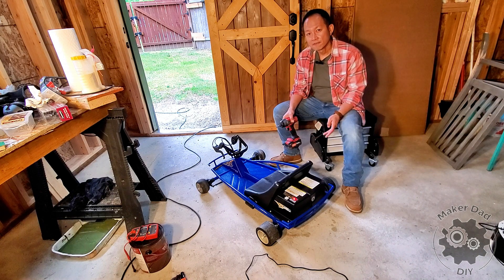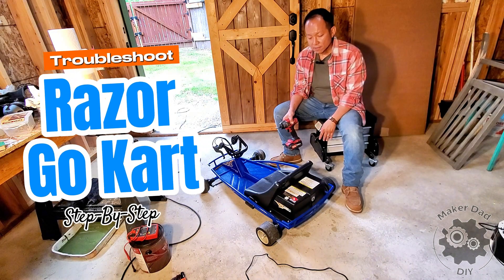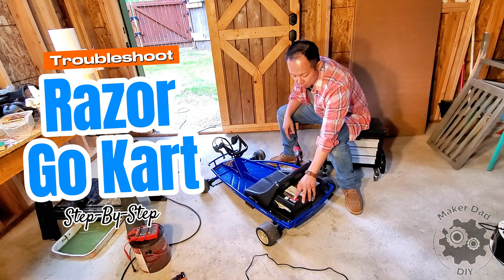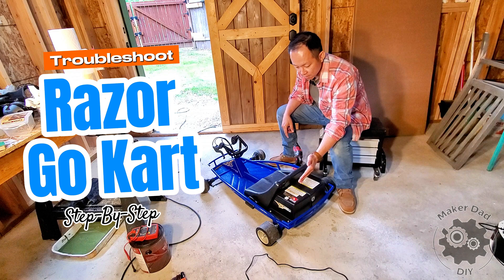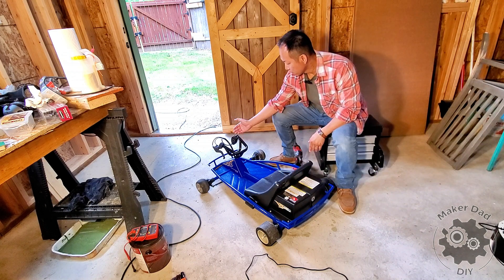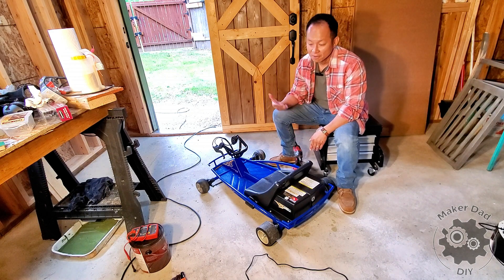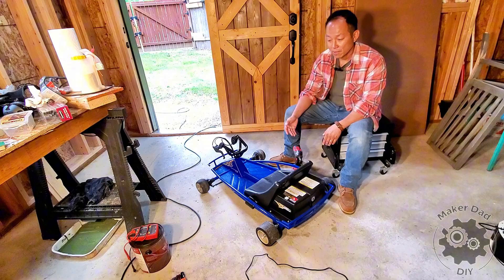I purchased this go-kart from Facebook Marketplace. The seller said the battery died. However, I was able to turn it on and see the LED lights and the throttle lights on. When I tried to run it, it simply wouldn't run. So let's open it up and see what happened.